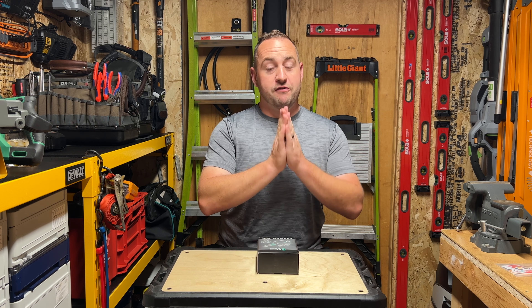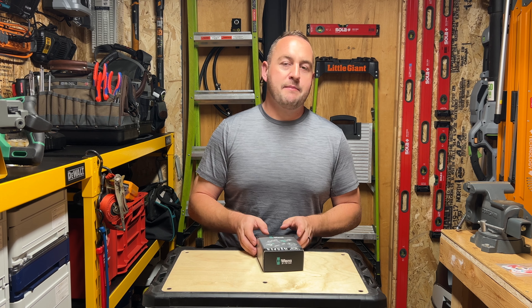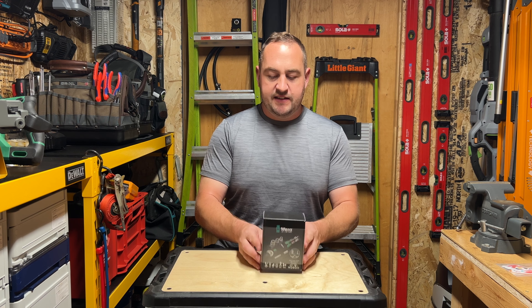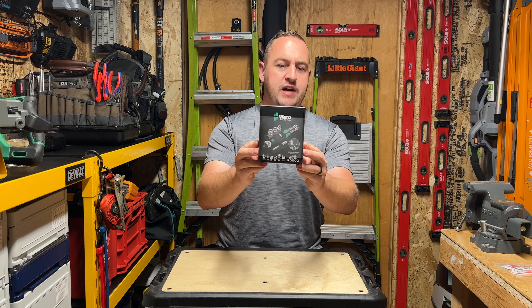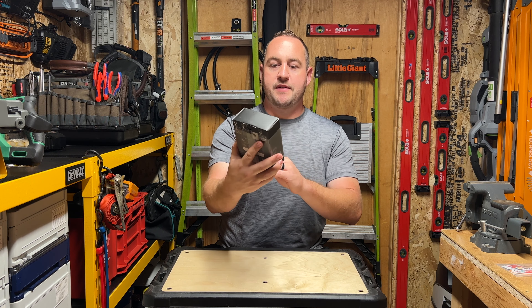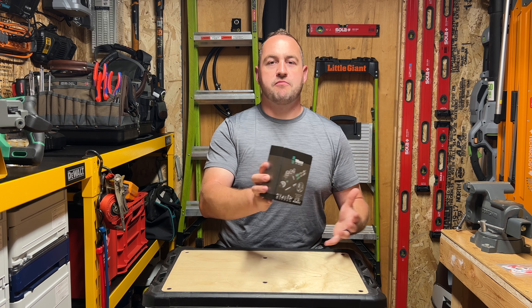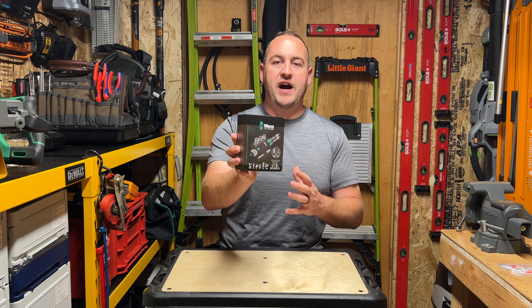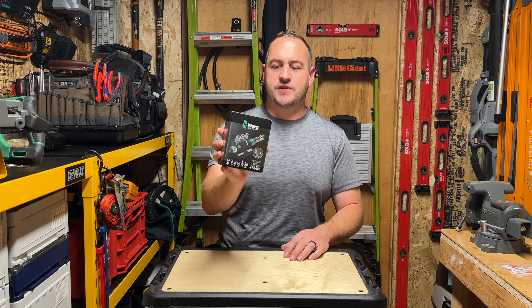But let's get into the star of the show. The brand new tool from Wera that I wanted to get my hands on is this new Zyclop ratcheting screwdriver slash socket. And it looks to be an absolute awesome tool, especially for just having easy access to a wide variety of things that you might run into, especially in a maintenance situation or something like that.